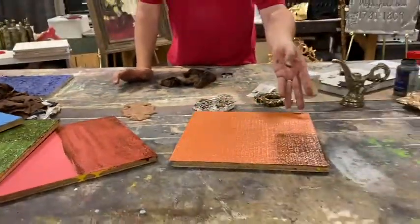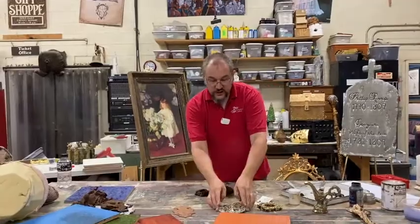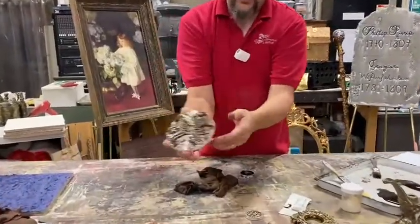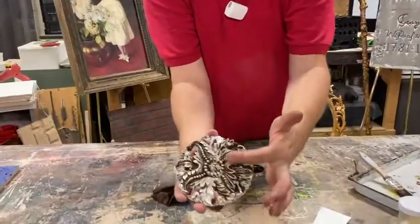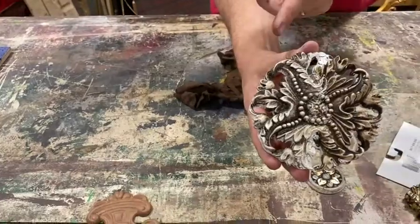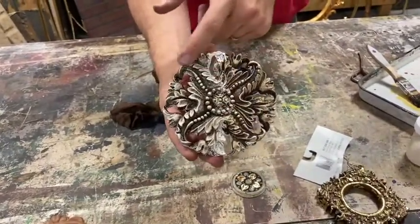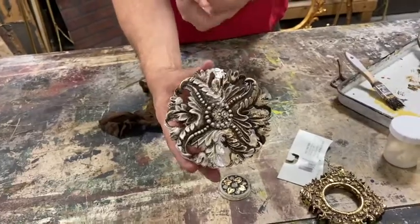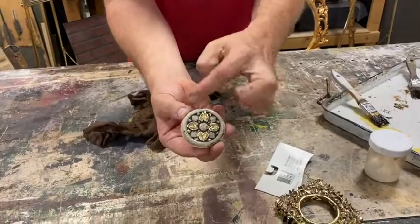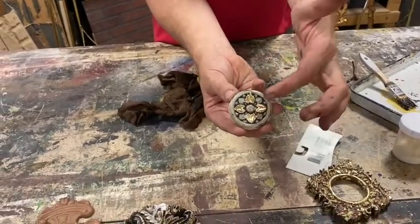This technique not only works on flat surfaces — we do it a ton on dimensional things as well. Here's a foam carving: this half we let sit for a long time before wiping off; this half, same exact treatment, but we put it on and immediately wiped it off, so we get a lot more of that white and lighter color showing through. Here's another little piece where we painted it beige first, put the black on, wiped it out, and it dug into all those little crevices.